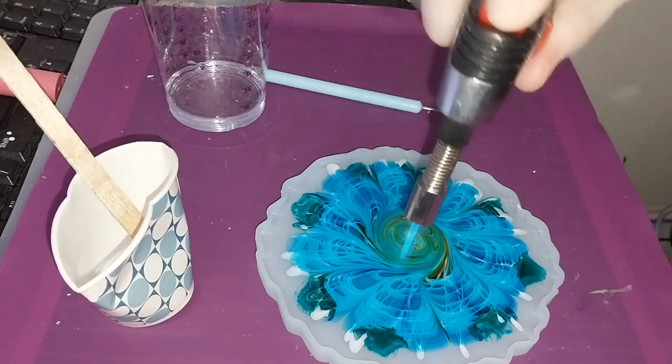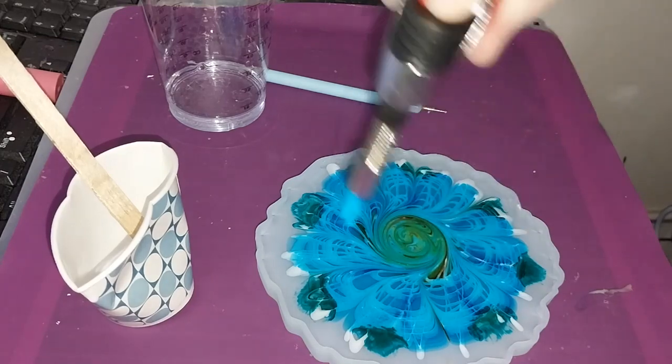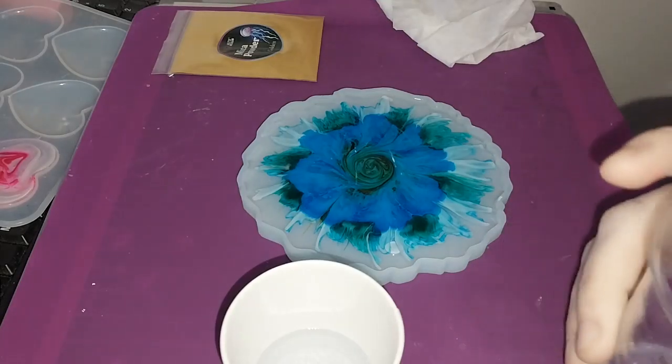Time to refill and go through with the tiny torch, pop any bubbles, warm it up, give it a chance to start moving and grooving. And then we will come back after a little while and see what it's doing.